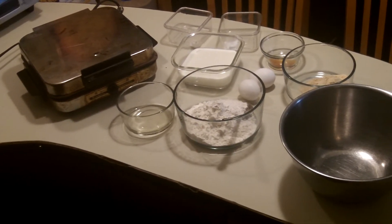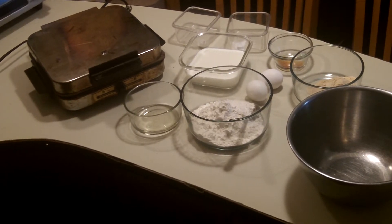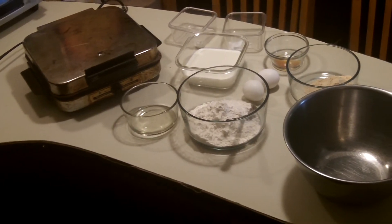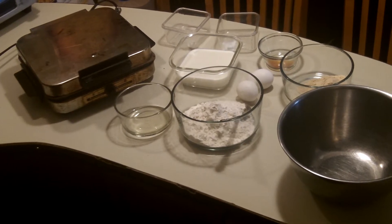Hi and welcome to Basic Mixer. Today we're going to make some protein powder waffles. So this should be a great adventure — I've never done this before. So let's get ready to mix it up.